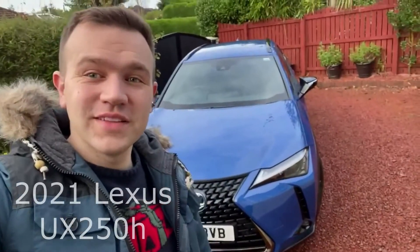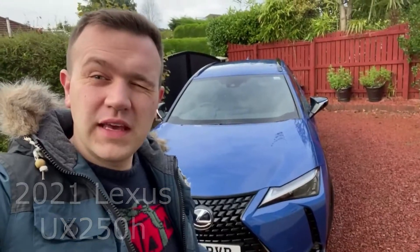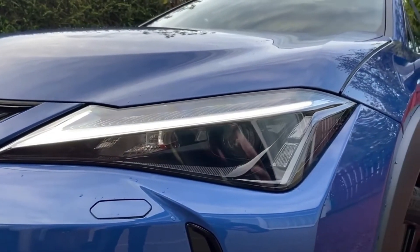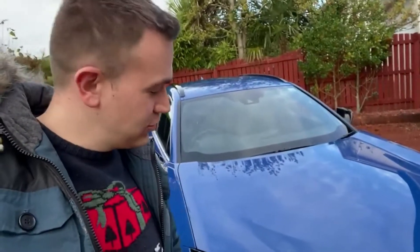Hello and welcome back to the channel. Today we've got a 2021 Lexus UX250h Sport behind me. This is kind of a first impression, first view of the car. Just picked it up about half an hour ago and thought I would give you guys a quick tour just to show my first impressions.